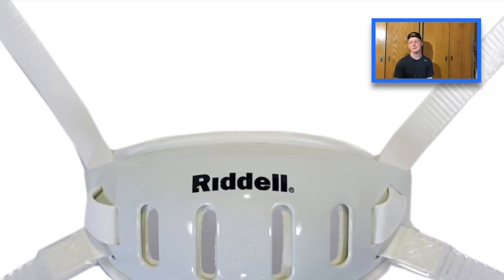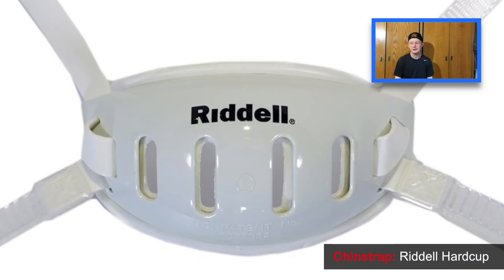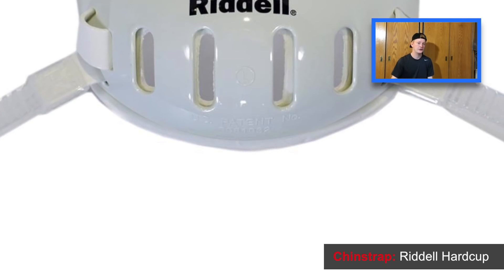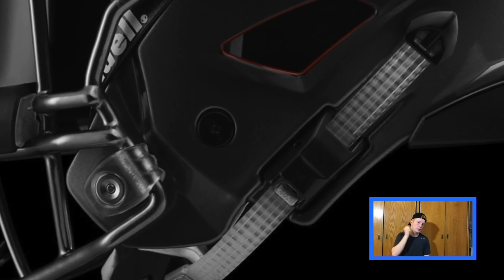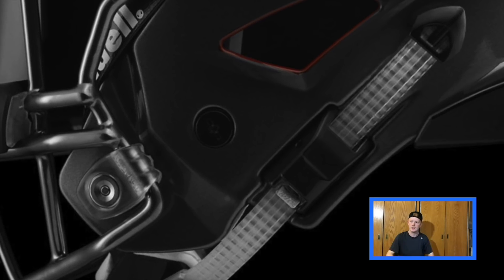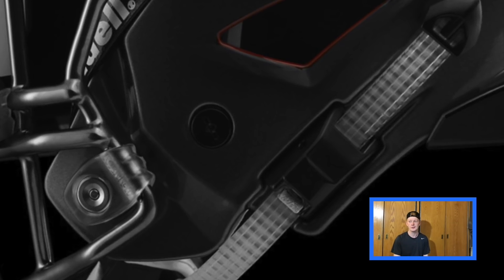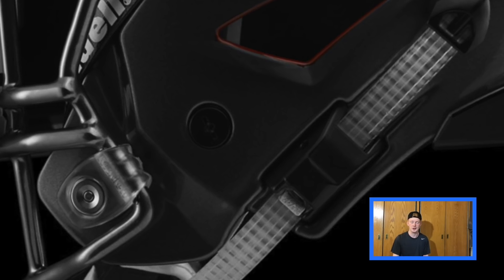Now on to the chin strap. Von Miller just wears the regular hard cup ratchet chin strap that comes with the Riddell SpeedFlex. If you aren't familiar with the ratchet system the SpeedFlex offers, it has almost like a zip tie — you can tighten it, then pull a little pin to loosen it, rather than buckling your helmet each time. You just loosen it, pull it off, and tighten it back up. It's a really cool innovative thing that Riddell has introduced into their helmets, and that's what Von Miller wears — the Riddell hard cup white basic chin strap that comes with his helmet.